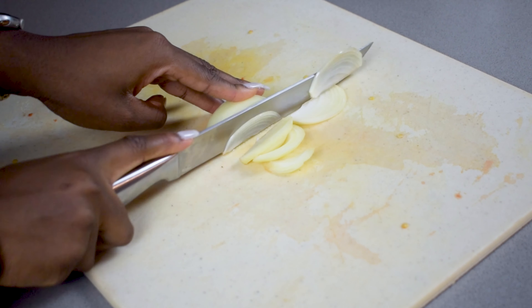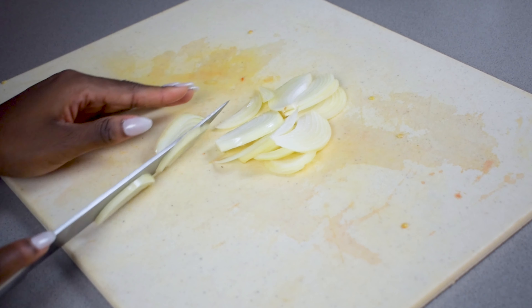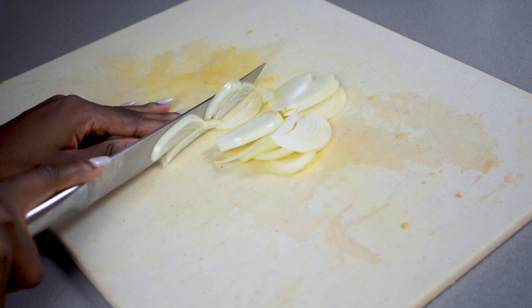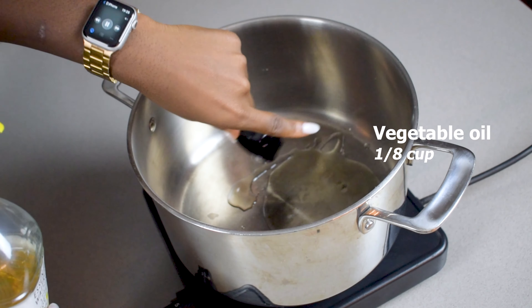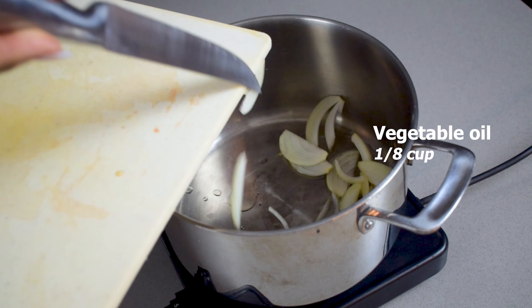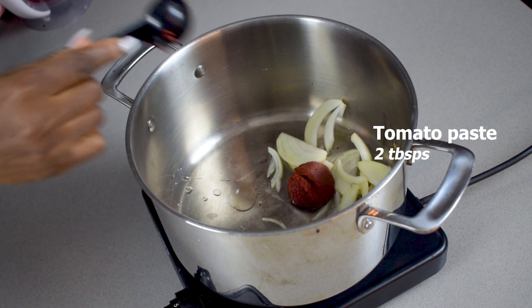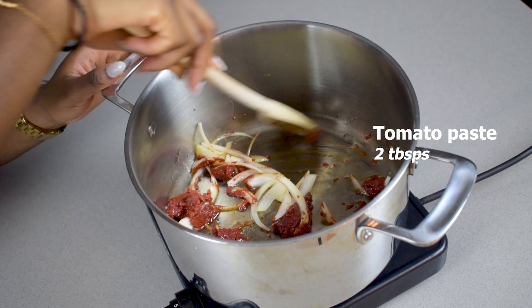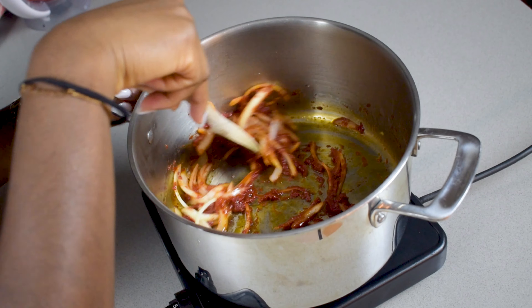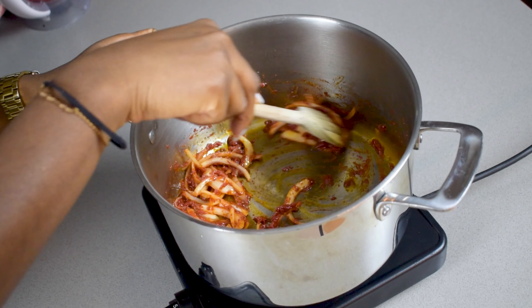Grab a pot and heat up some vegetable oil for a few minutes. Then drop in the sliced onions along with a few tablespoons of tomato paste. Cook this down for a few minutes until the onions are a bit translucent, and then add in your blended pepper mix from earlier.